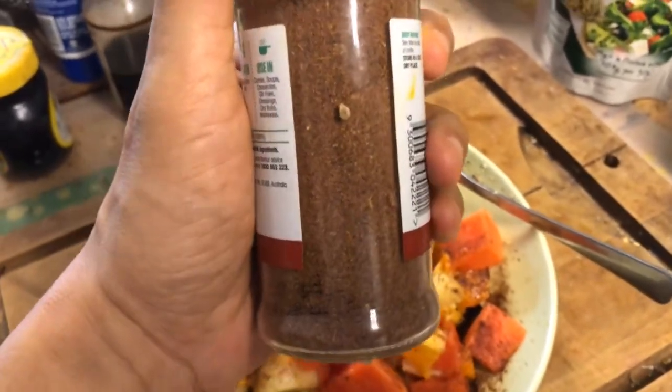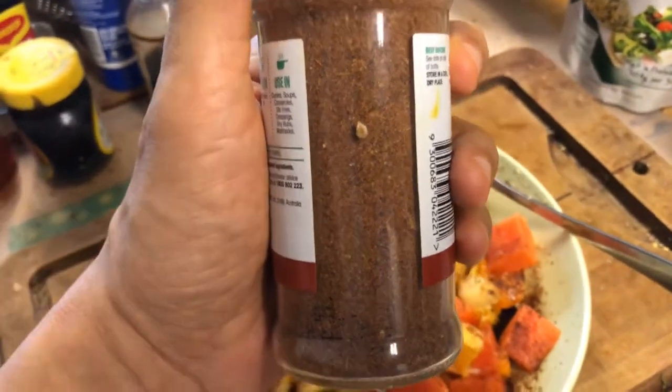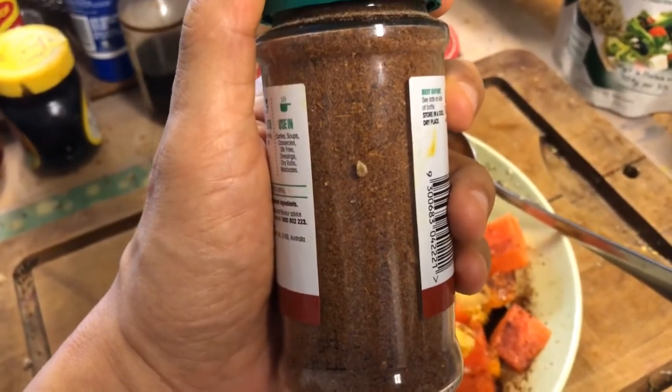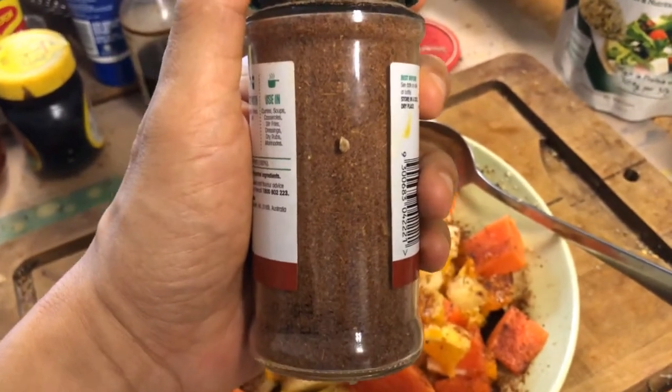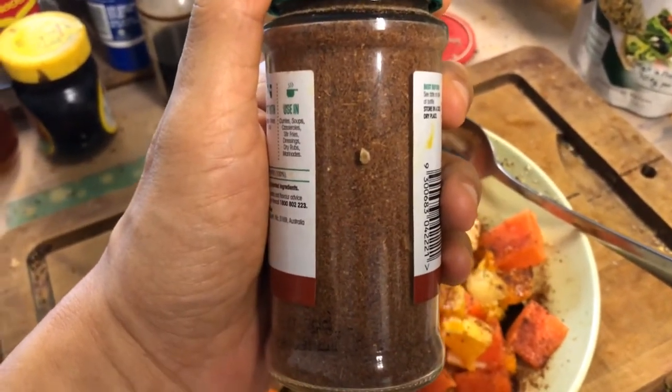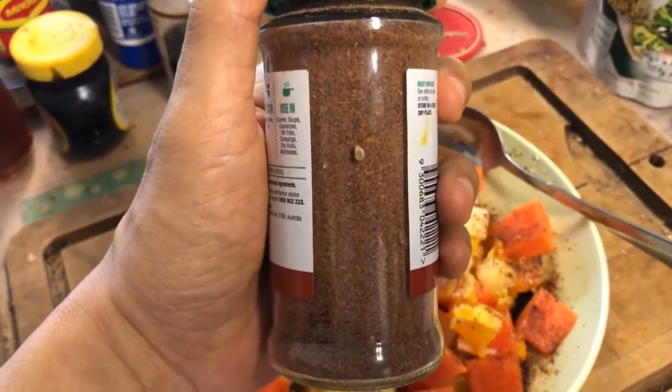Chili powder, paprika powder. Of course, I have cumin, ginger, nutmeg, cinnamon, cloves, cardamom. I've got amla powder as well and a lime-flavored powder.